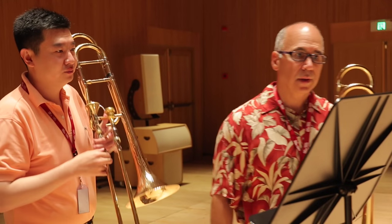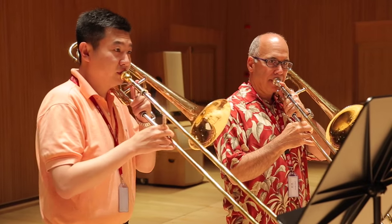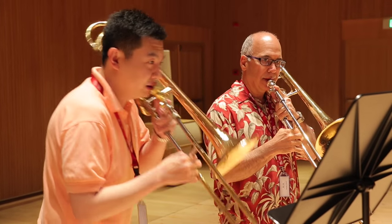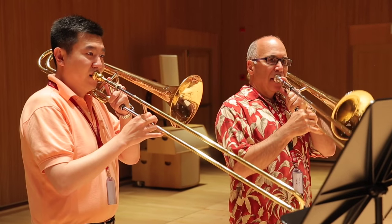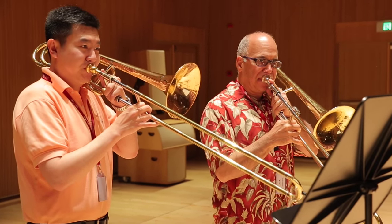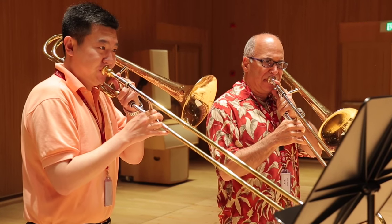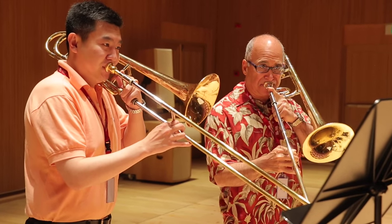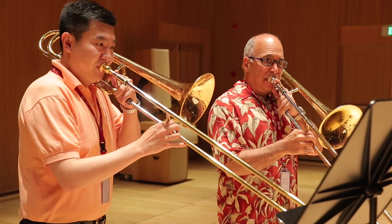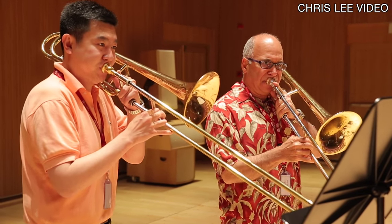Let's do 13. Good. Good. Good — I think it's going to go fine.